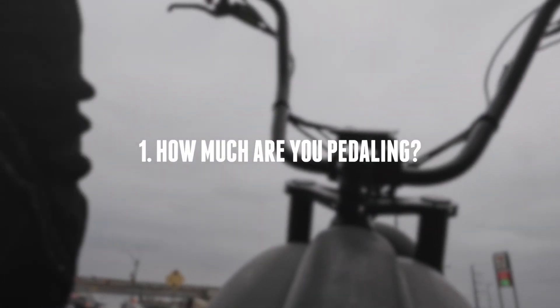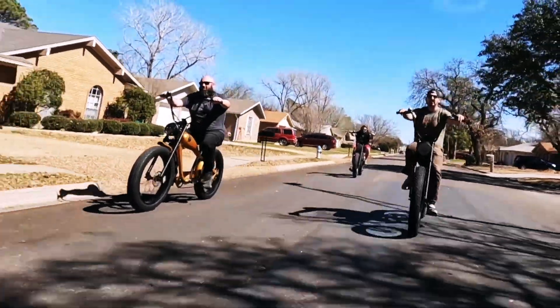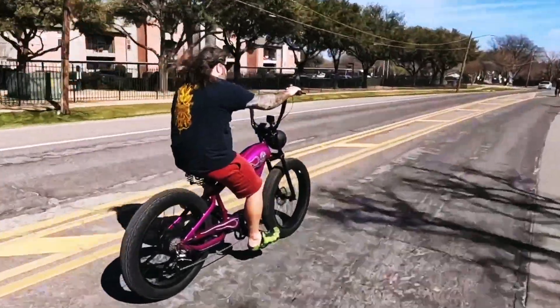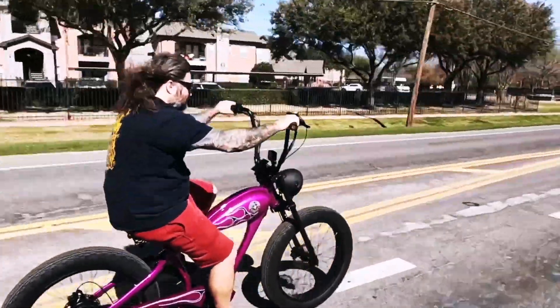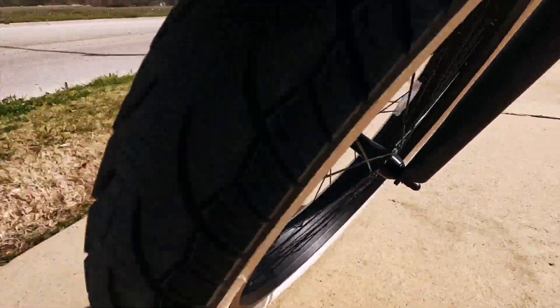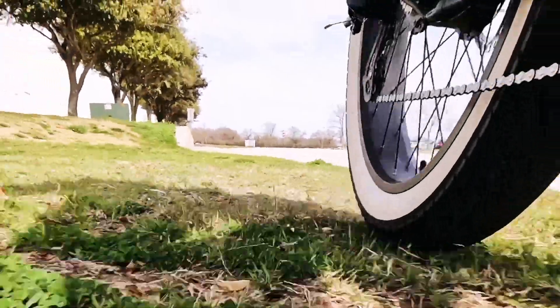Factor 1: How much are you pedaling? The more you pedal, the longer your battery will last. Pedaling takes stress off the entire system and it draws less power. One of the fundamentals of an electric bike is shared power. If you're looking for 100% motor power all the time, maybe consider a moped or motorcycle.